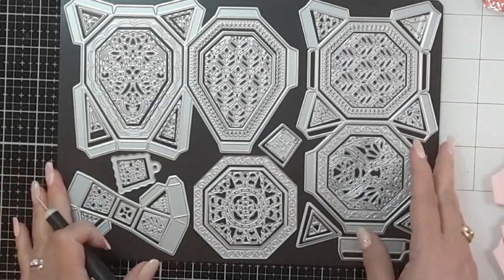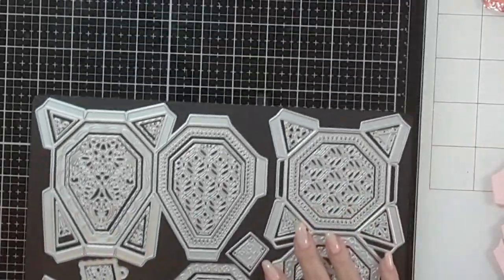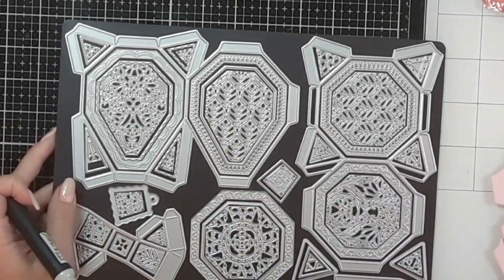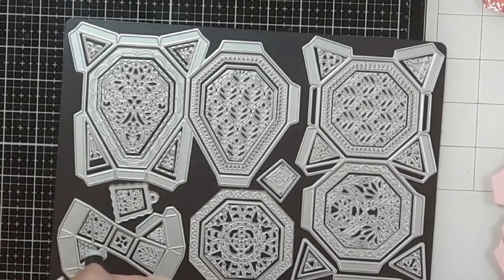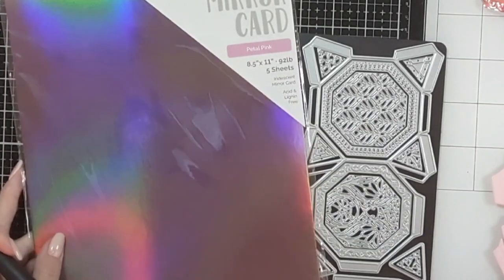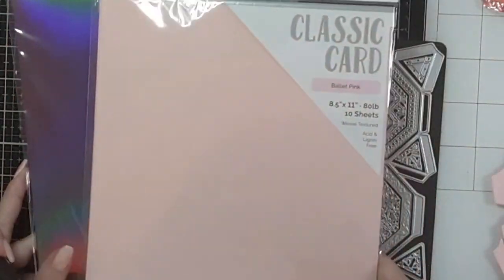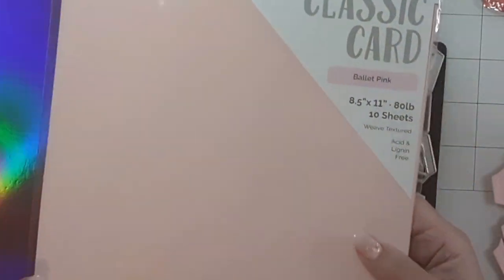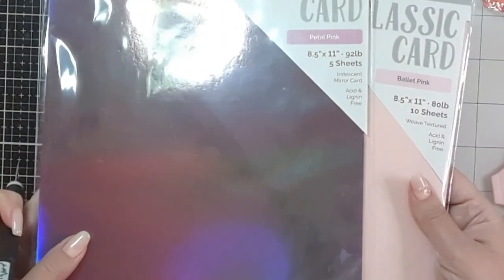Let's get started! Today I'm only making one version, but you can follow along — just pause the video and take your time. I'll be using mirror cardstock in Petal Pink and my favorite pink cardstock from Tonic Studios, which is Ballet Pink — this one is 80 pounds and this one is 92 pound — and I'll share how I intend on using each.